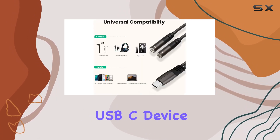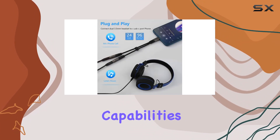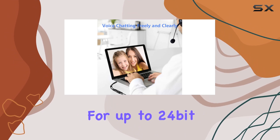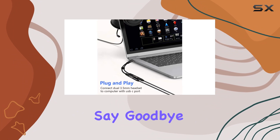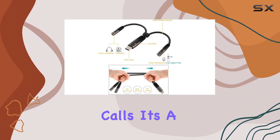What sets the LEC Look adapter apart is its high-res audio capabilities, thanks to the built-in DAC chip with support for up to 24-bit 96 kHz digital music. The audio quality is top notch — say goodbye to signal loss and hello to crystal clear music and voice calls.